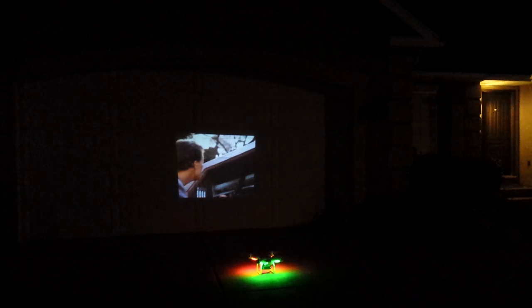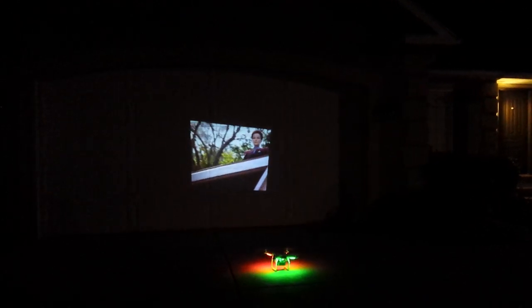Here we go! Looks like we have liftoff. So if you want your favorite movies on a drone anytime — there it is. I'm still working on the audio, I haven't quite figured that out yet, but Star Trek Voyager any day, anytime.